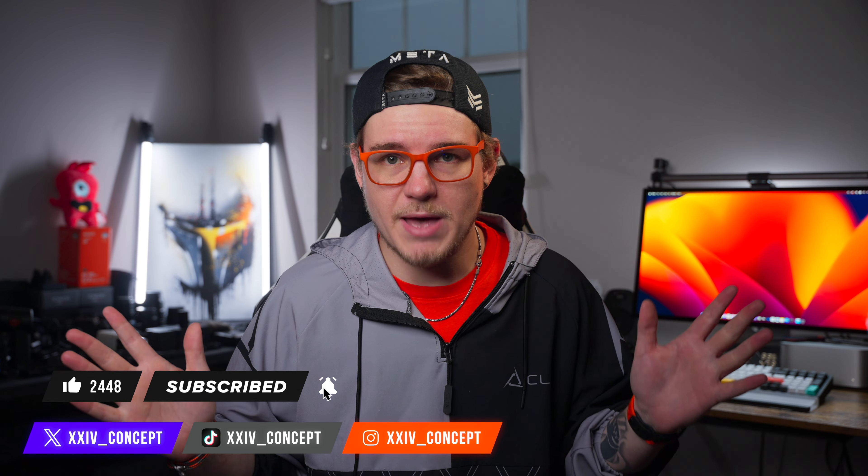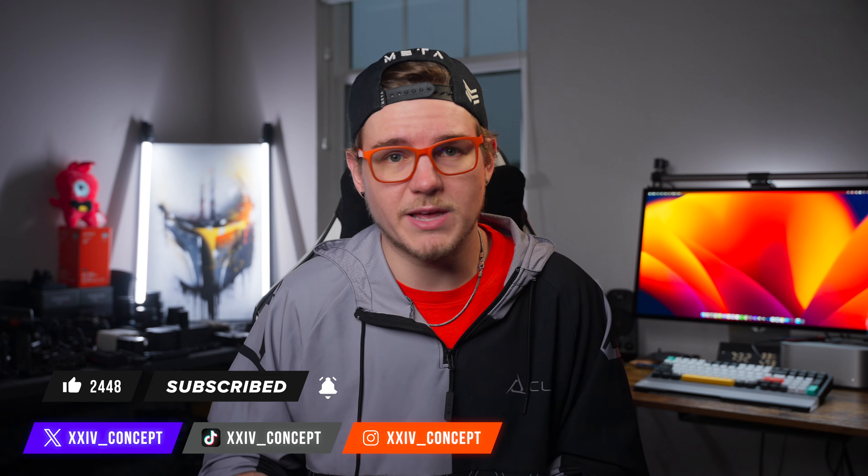Not affiliate, by the way, but I'll leave the link down below. TomToc, if you're watching this, hit me up. But that's going to be it for this one. If you enjoyed this video, make sure to hit the like button, and as always, make sure to subscribe to see more content like this. You can follow me on X, TikTok, and Instagram at XXIV underscore concept — that's 24 concept. Learn your Roman numerals. I'll see you guys in the next one.